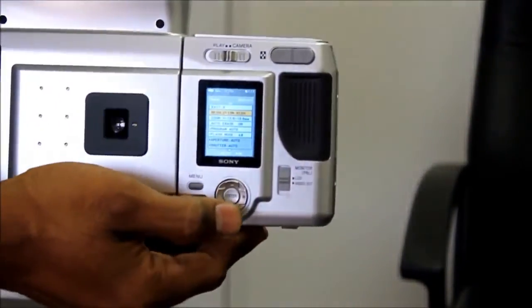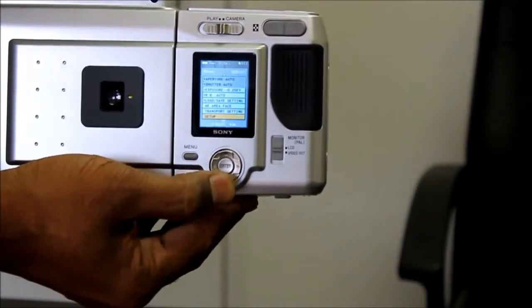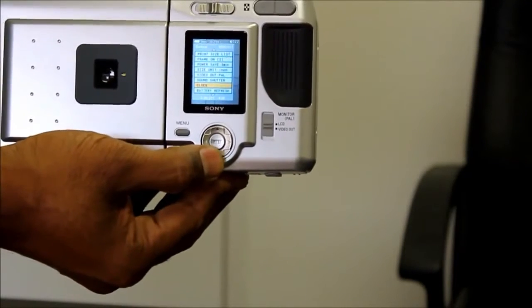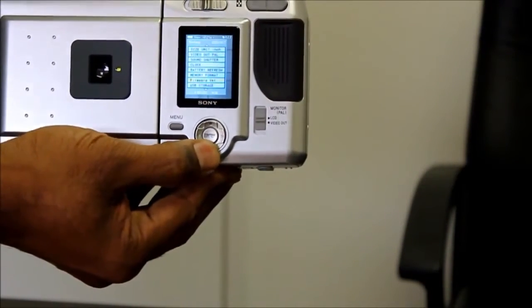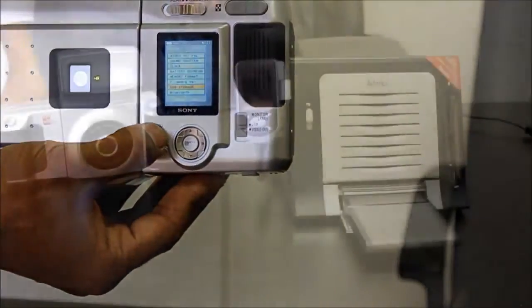Select menu, scroll down until you see Setup. Select. In the sub-menu, scroll till you locate USB Storage. Select. Then select Storage. And you are complete.